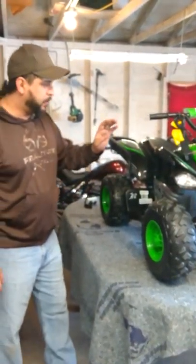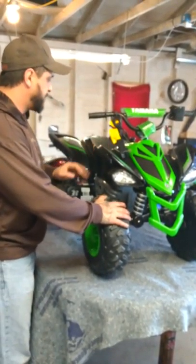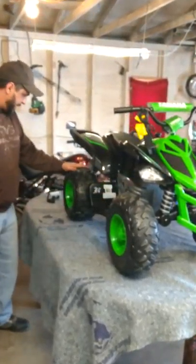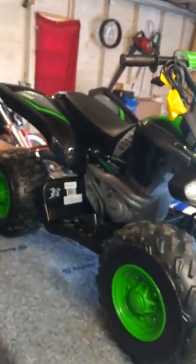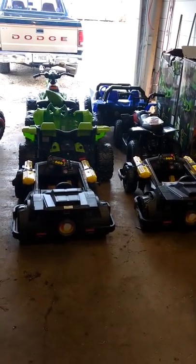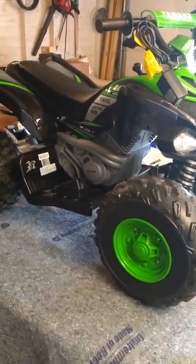I want to talk to you guys about Power Wheels today and possible issues that you may have with them. This is the Raptor Yamaha — it's 12 volt and it runs with two motors in the back; each wheel has a motor attached to it. We have quite a few of them here. We buy these through liquidation centers, fix them, and resell them to the public at a lower cost.